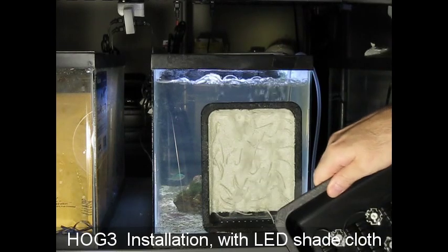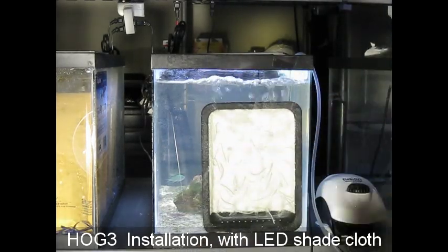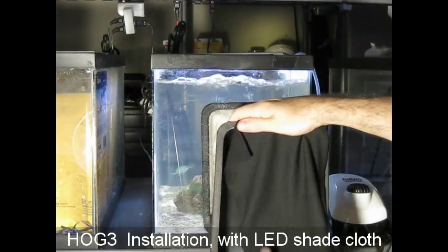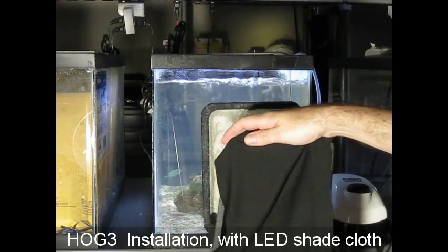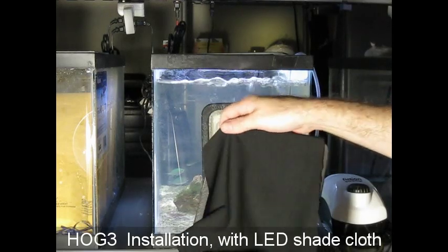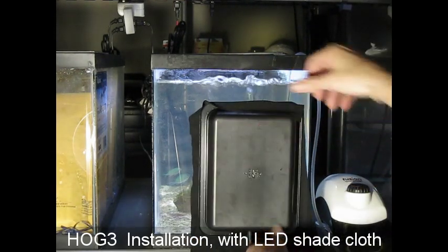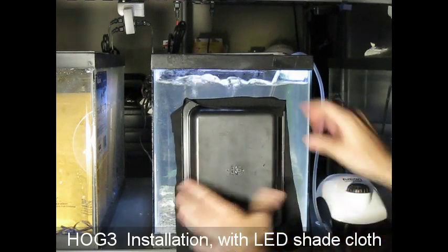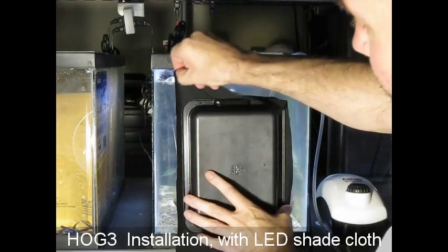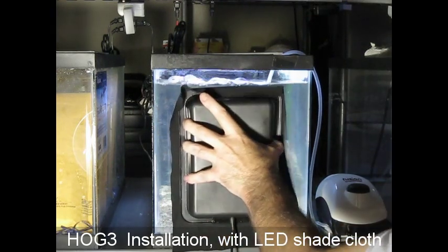Now, attaching the light with the cloth cover — this applies to any Hog or Surf scrubber. Just put the cloth over the light like that, then stretch it out and make sure it's flat against the glass. You only need to do this once. That's pretty much it.